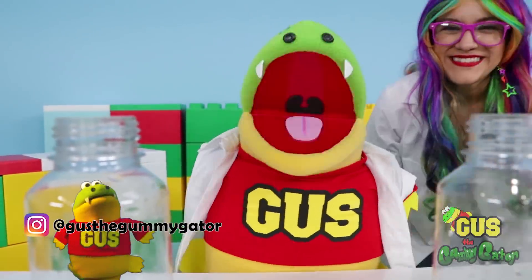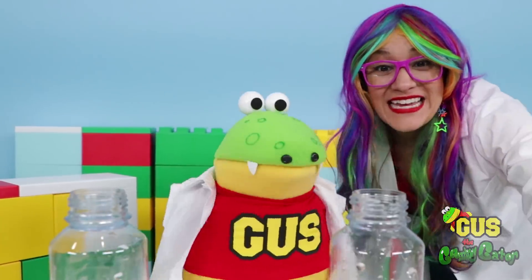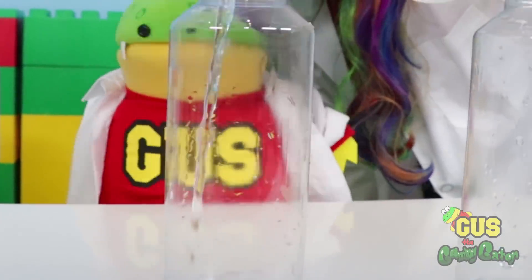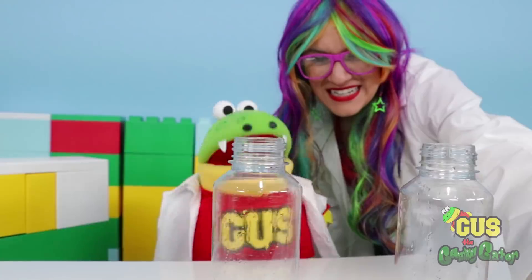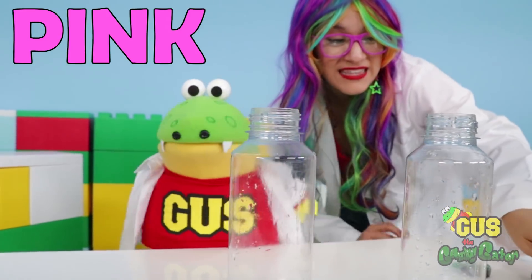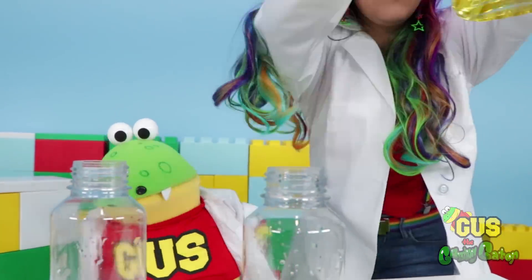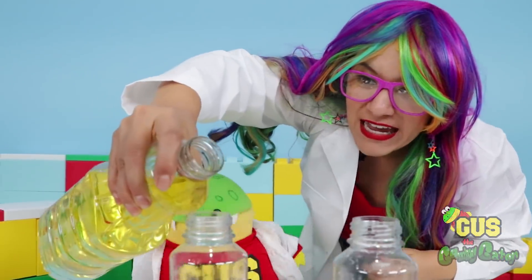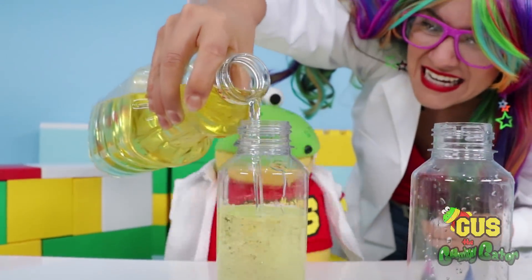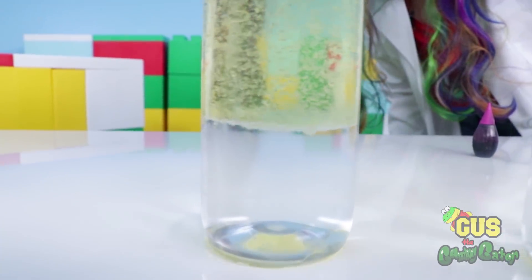Alright, little gators! For this next experiment, we're going to make a lava lamp using water and oil! First, let's add some water to a bottle! Let's change the water colors! What color should we change it to? I think you should pick rainbow! Alright, I'm going to pick pink this time and blue! But before we can add our color, we have to add some oil! The water stays at the bottom and the oil floats to the top!